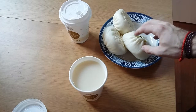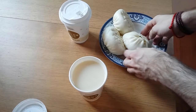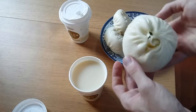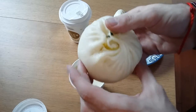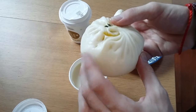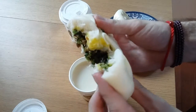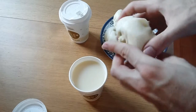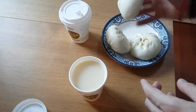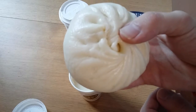And over here on this plate you've got bauzi. Bauzi are traditional Chinese dumplings made with dough and inside the bauzi you have some nice fillings. Here for instance I have some nice vegetable fillings. And I have another one filled with meat.